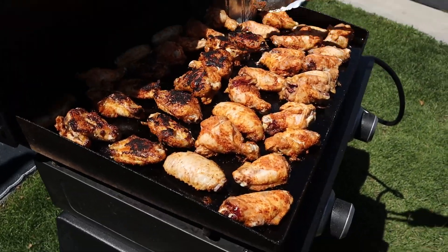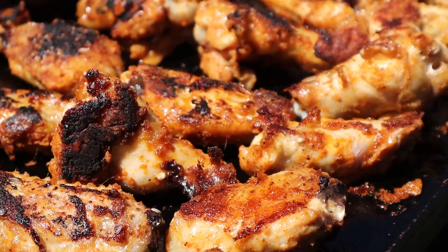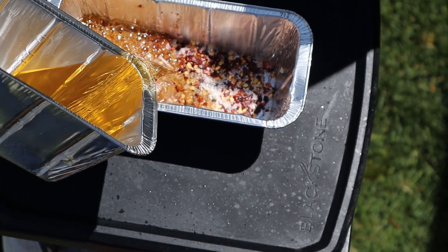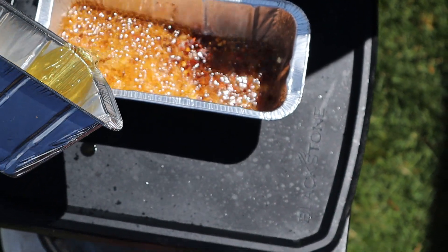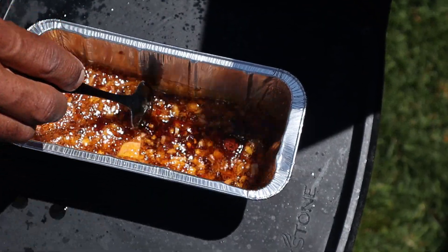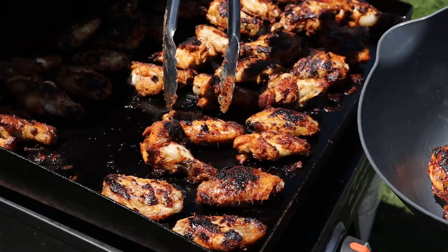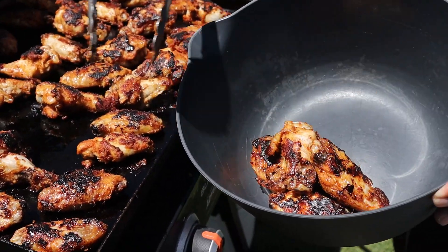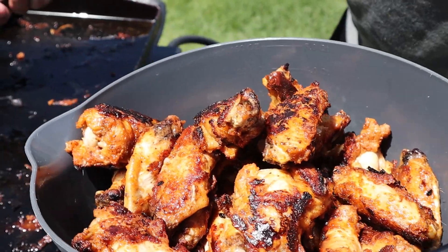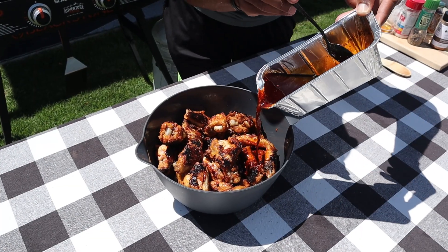Now it is time to flip our chicken wings. Our wings are almost ready and it's time to pour the oil over our seasonings. Our wings are now done cooking and they smell absolutely amazing. I am very excited for these. I think they'd be fine just like this, but then we're going to add that hot oil on top of them.